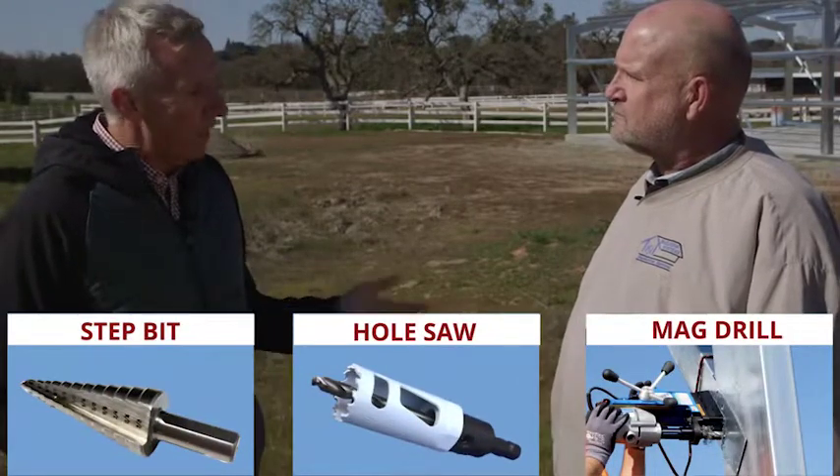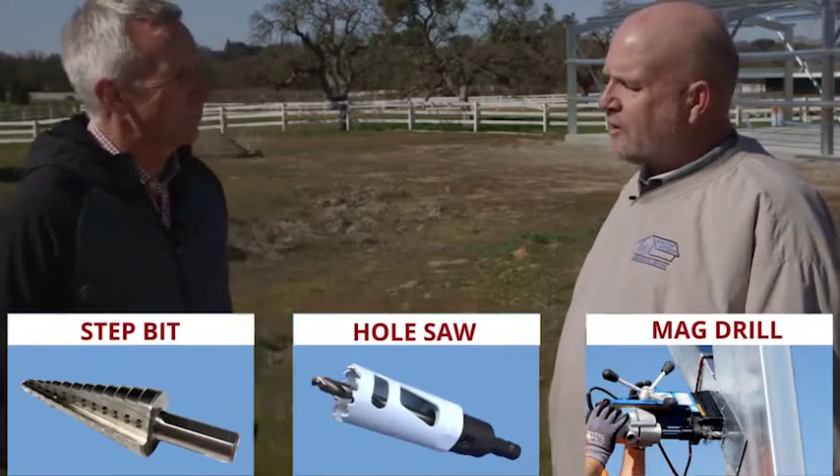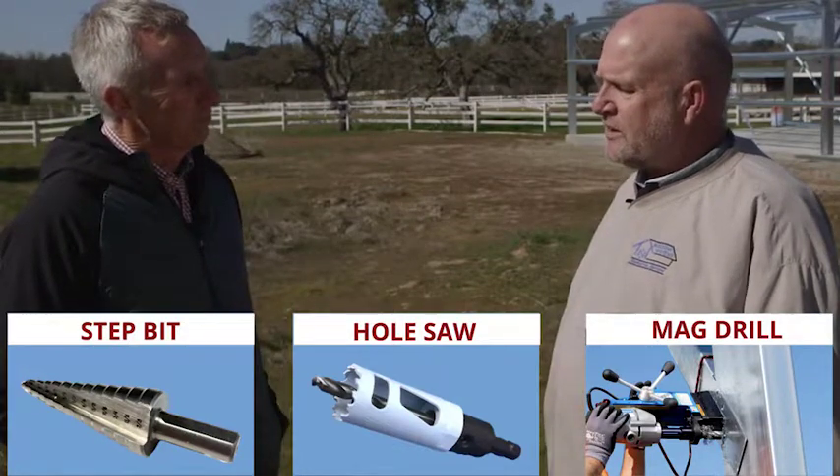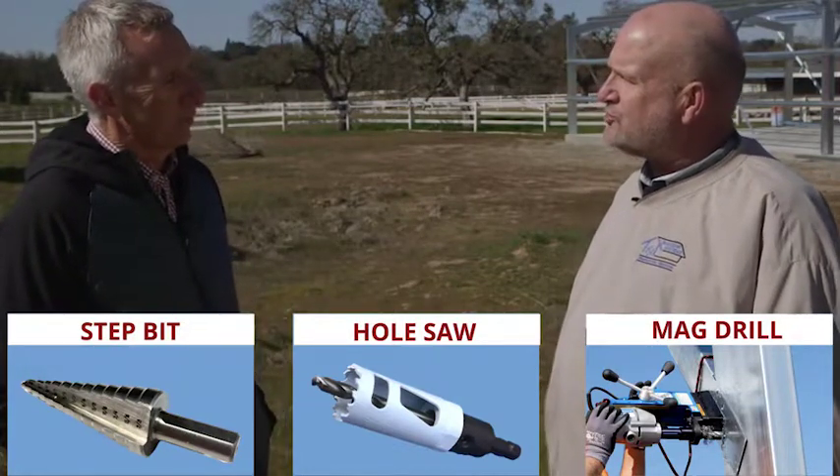Steve, the other thing is, of course, while we try to punch every hole in the factory, that's not always possible just due to the machinery and the location of the holes. So drilling holes on site — how do you go about it? We've tried probably every method there is, but we've really gravitated towards using a hole saw.